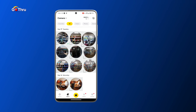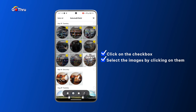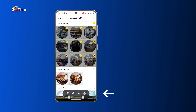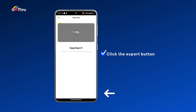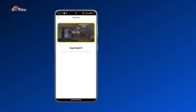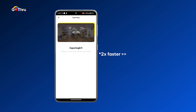Once we are done with that, we go back and on the top right corner there is a checkbox — we click on it and we select our images by clicking on them. Once we select them, on the bottom we have four buttons and we are interested in the export button, which is the one most on the right side with an arrow up. Click on that and that will start the process of exporting the images from the camera to our phone. This process takes a bit of time.